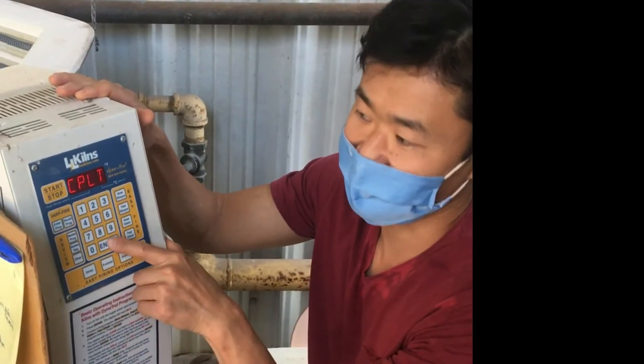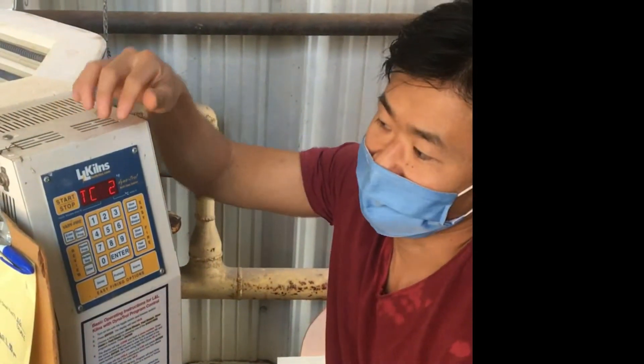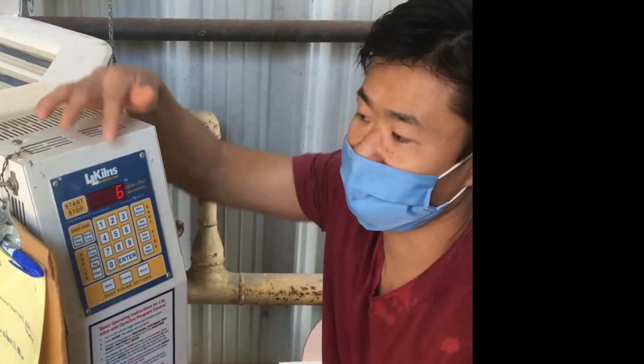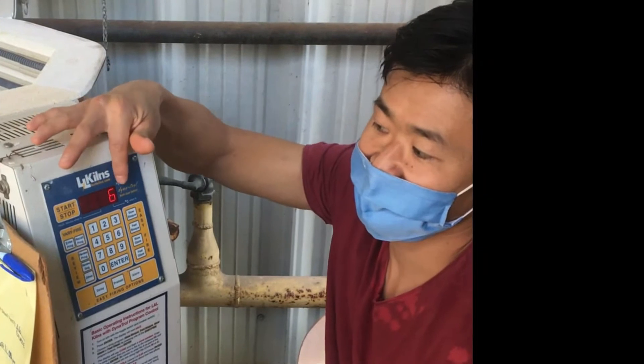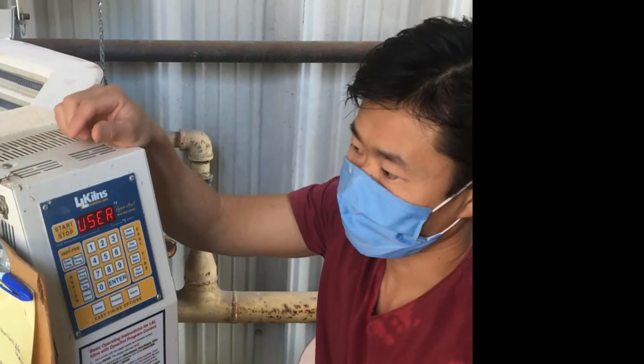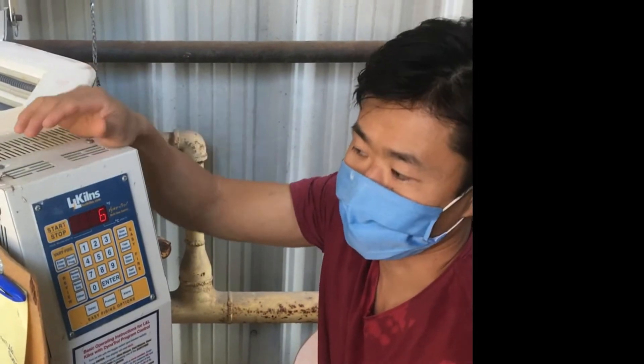So what you want to do is press either Enter or Stop, and you'll notice that it's awake. Now if you press Enter Program, it'll prompt the user, and right now it's flashing User 6 — it's asking you which program you want to use.